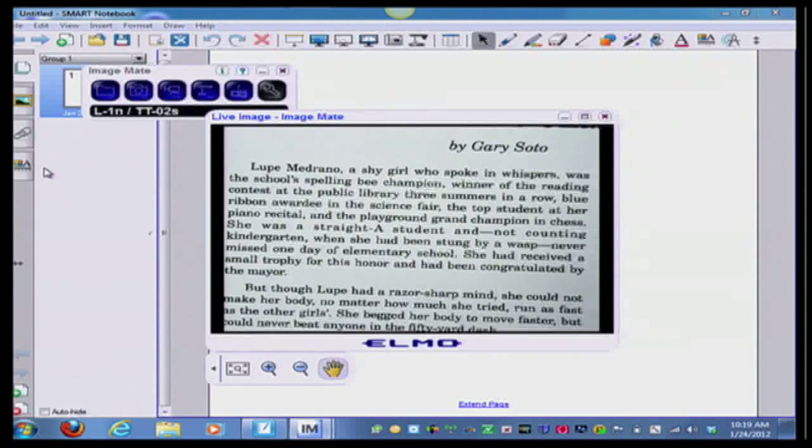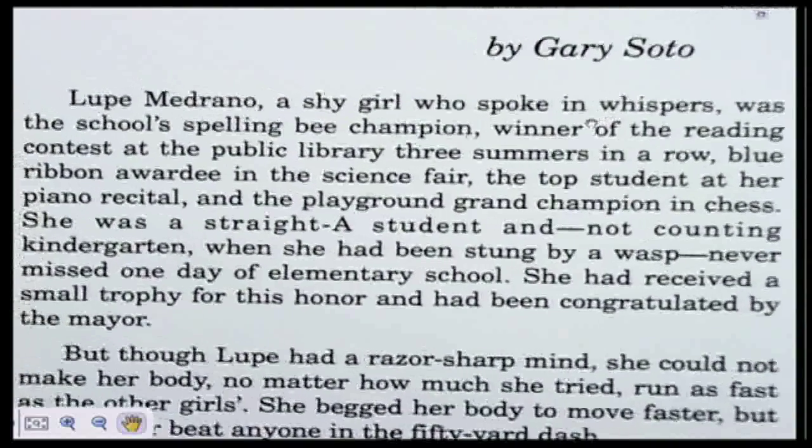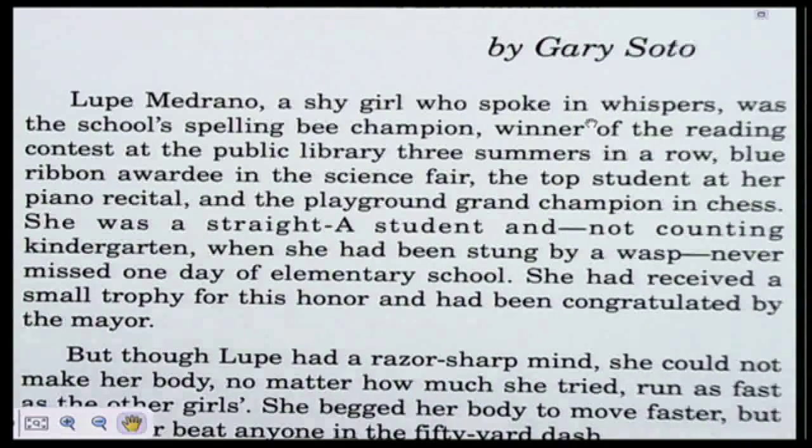There it is — I have my image. You'll notice right now the image is kind of small, so I'm going to click on the Expand button, the Full Screen button, and click on Full Screen. Now I have a full screen of my document. But now I need to go back and access my Smart Notebook. I'm in Full Screen and I don't want to get out of this full screen, so how do I do that?